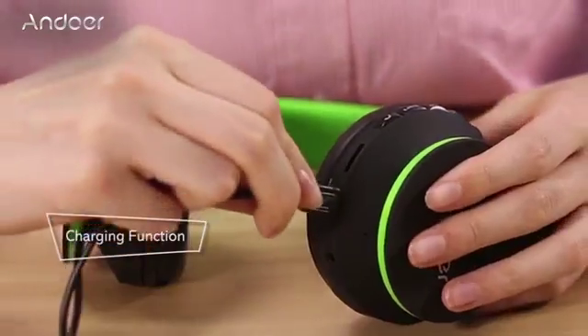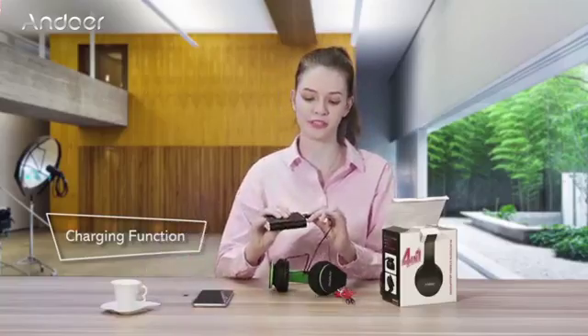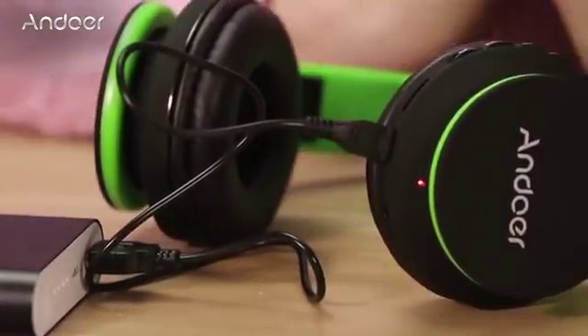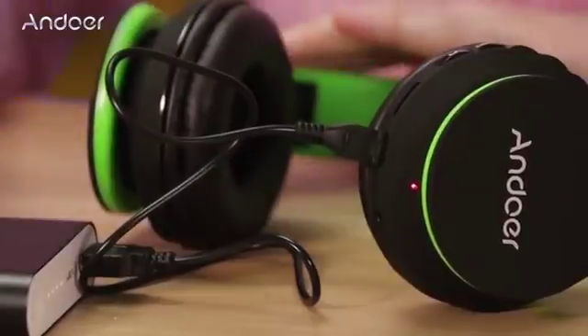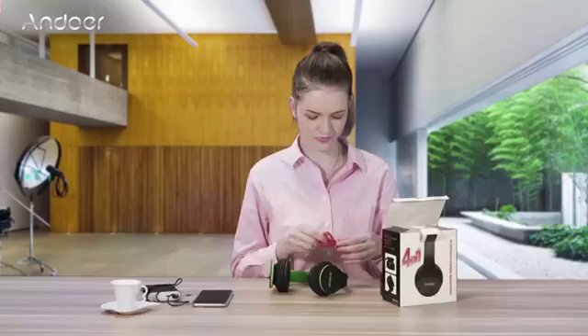Plug the charger cable into the micro USB and then plug it into the battery. When the light is red, it means the headphones are charging. When the red light turns off, the battery is charged and you can use your headphones.